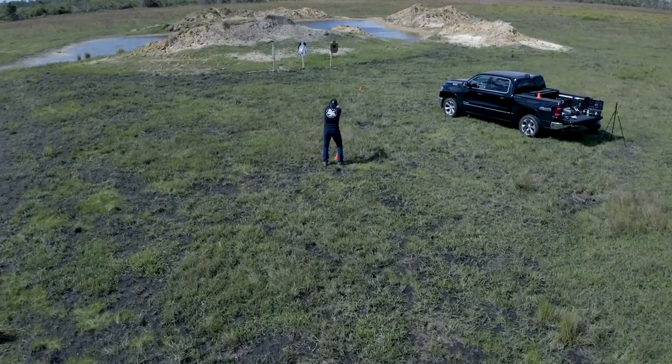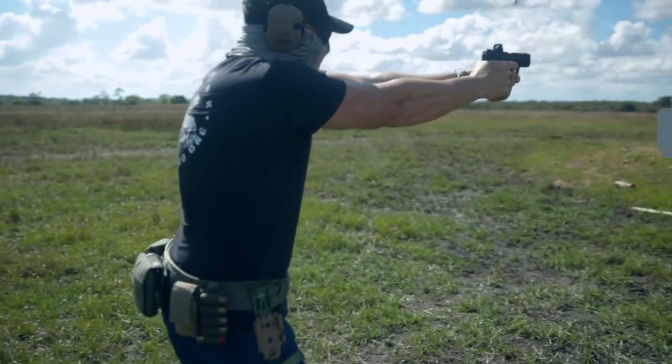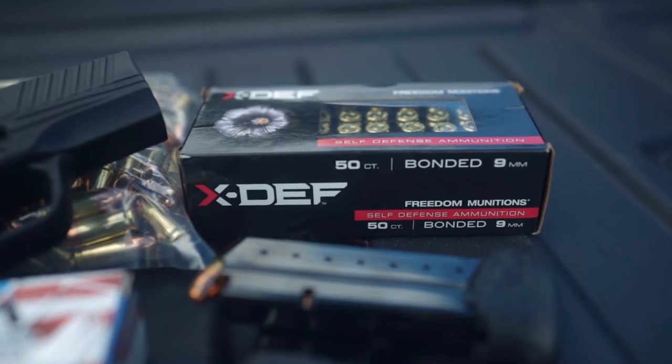The price point on this Walther is really unbeatable. At under $800, you get a well-rounded, well-built, and highly accurate handgun with a very advanced red dot.